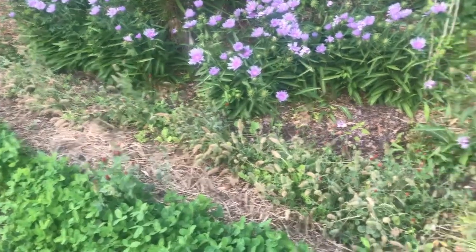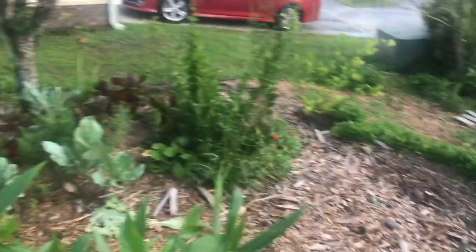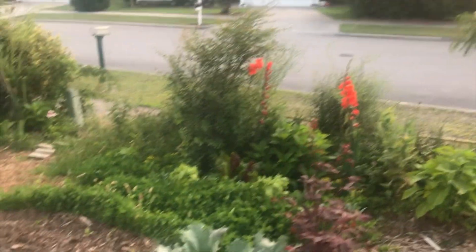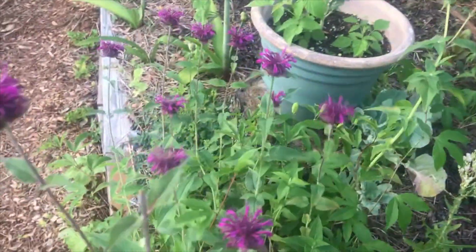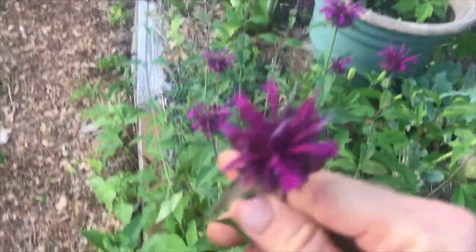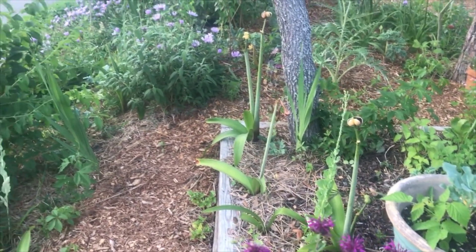I just wanted to show you this clover system — it works out really well, better than I expected. I thought I'd show you my favorite part of the garden. I was just standing here admiring how beautiful everything is. We've got a lot of gladiolus — flowers are just popping everywhere right now. The shiso down here is looking good, that's our first year growing that. Even the Brazilian spinach is coming up along the front. Check out the flowers — these are bee balm, just a beautiful flower.